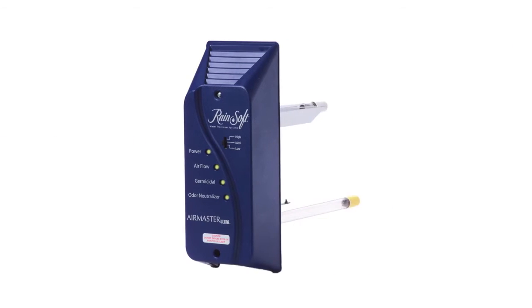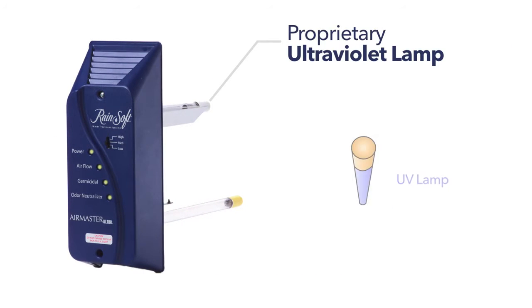The first step of this two-stage system is a proprietary ultraviolet lamp. As air passes by the UV light zone, airborne bacteria, germs and molds are neutralized, resulting in healthier air in the closed home environment.